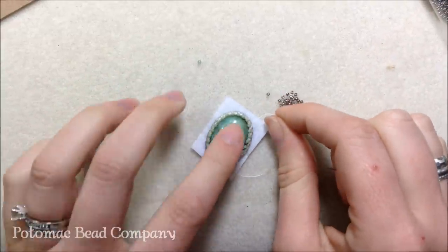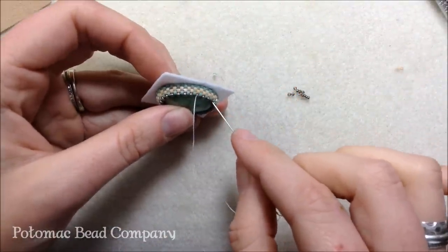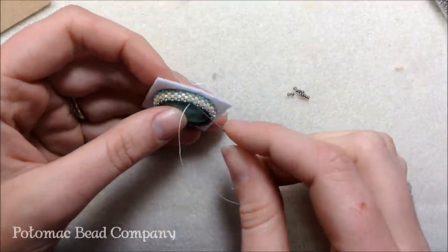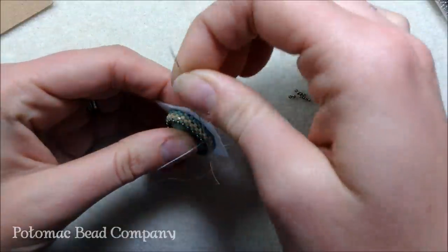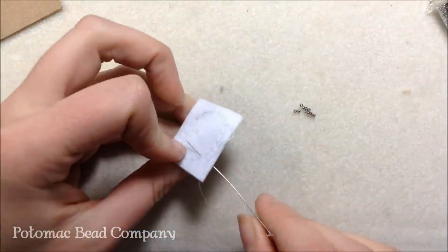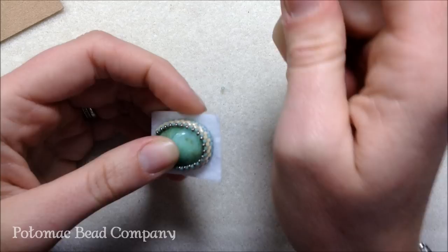Once I'm done going around with my size 15 seed beads, I sew my thread through my peyote row so I come back on the back of the bead. All this stitching on the back will be covered by the ultra suede. I go on a diagonal through three beads, then through the next two in the diagonal row, coming out at the end and tucking the needle back through behind the stiff stuff. If you don't glue you'd definitely want another row of 15s, but since it's glued one row is fine — I just like the look.